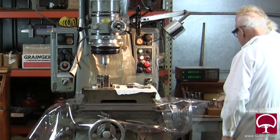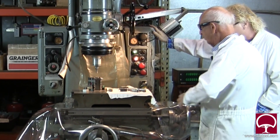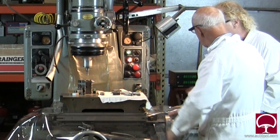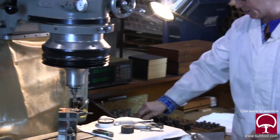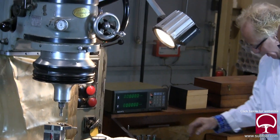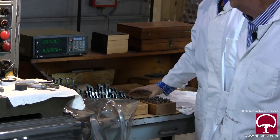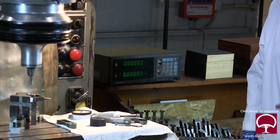This handle moves this axis back and forth — left and right — and that one moves the other axis in and out. It's connected to the readout so we know what we're doing when we move it. What are these for? These are jig studs, jig clamps, jig bolts.